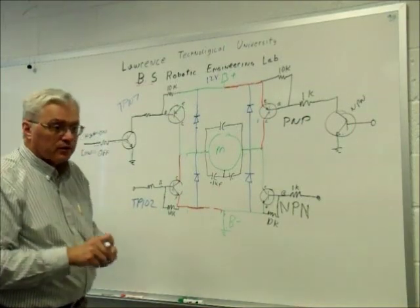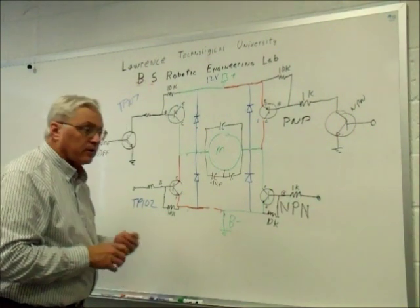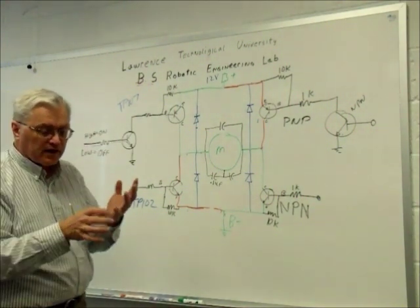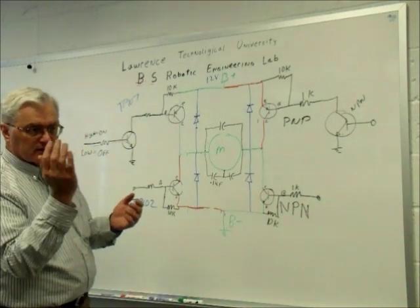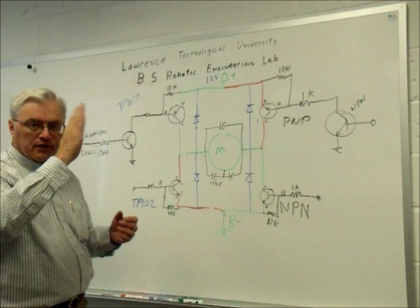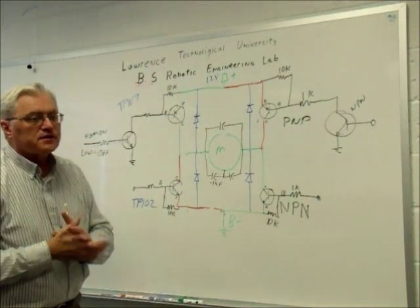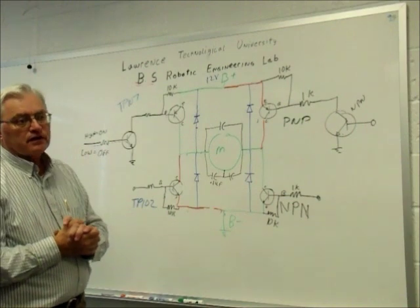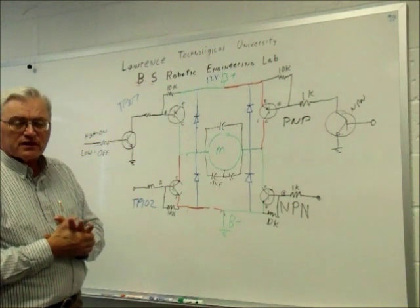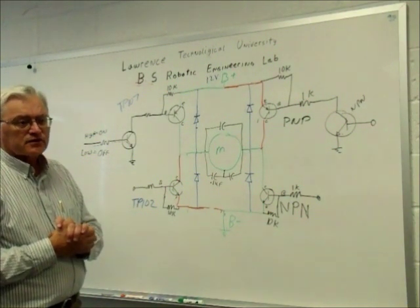To control our robot, we have a total of five motors: one in the base to rotate, one at the first pivot, one at the elbow, one to move the gripper, and the gripper motor itself. Testing those motors with a power supply shows they typically draw two to three hundred milliamps at a time. The stall current is around six or seven hundred milliamps.